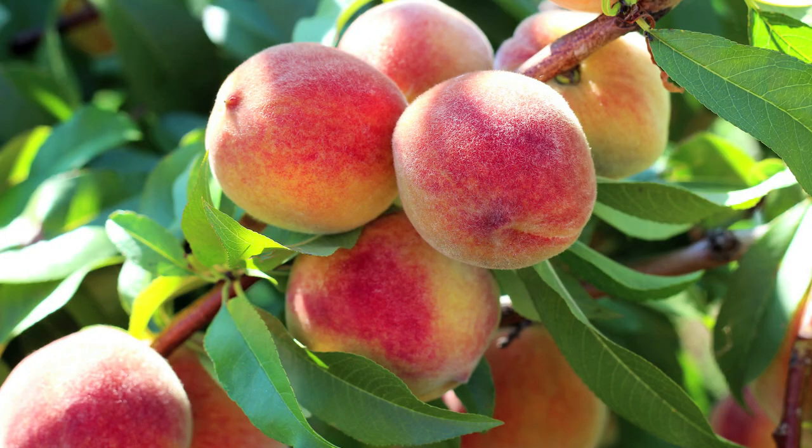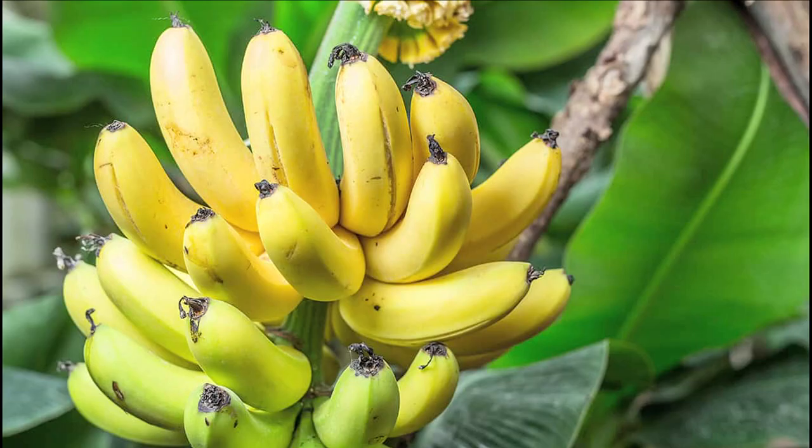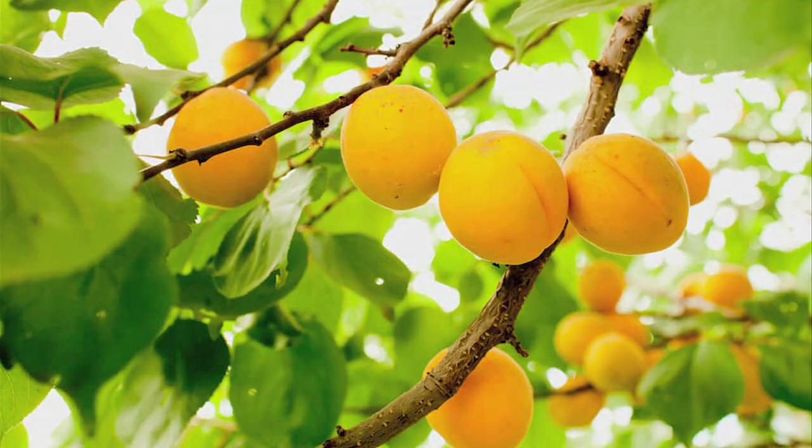Growing fruit trees in your dome is all about placement, soil, and a little extra care. Peaches, pears, plums, bananas, and apricots are all possibilities in your dome.